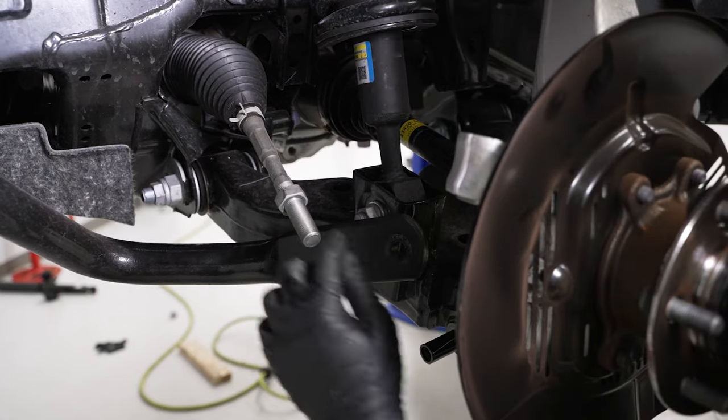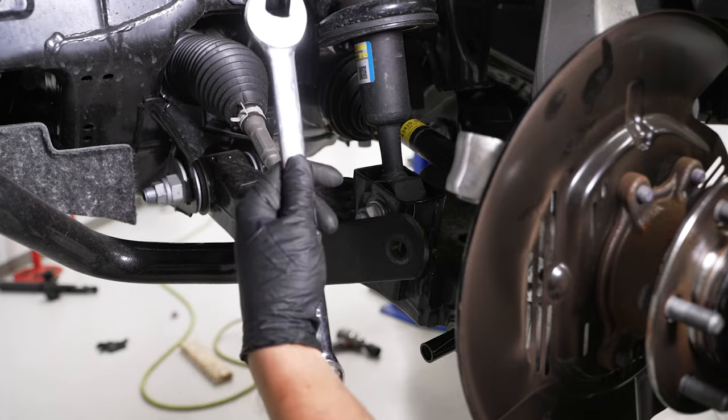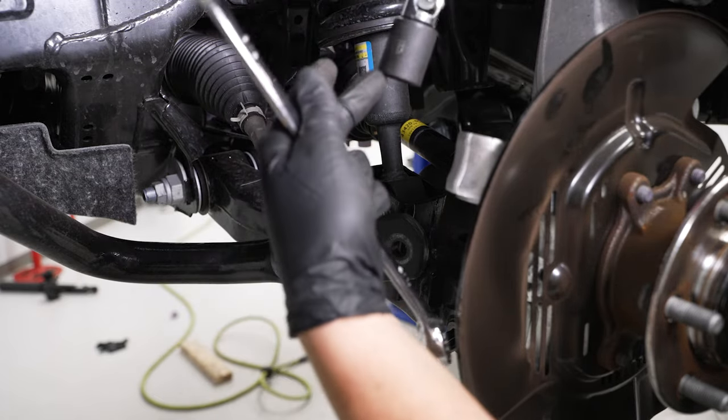Now we're going to be removing the lower strut mount. You're going to need a 7/8 wrench or 22mm wrench, a 22mm socket, and a swivel socket.